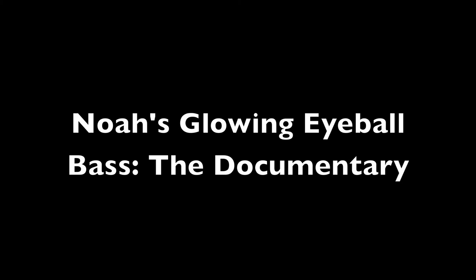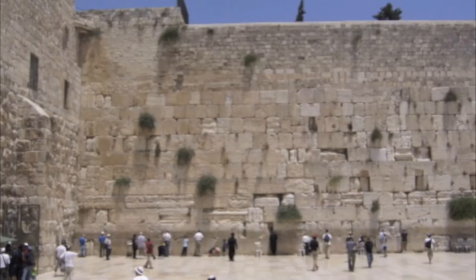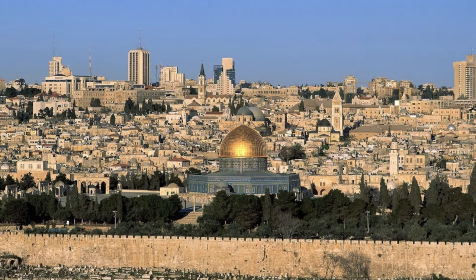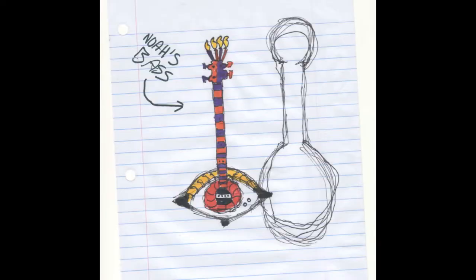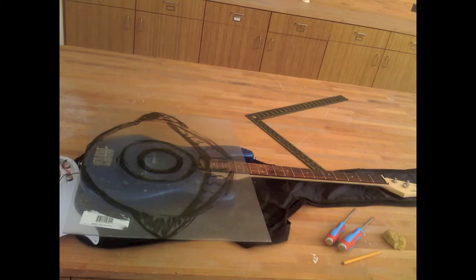Welcome to the story of Noah's glowing eyeball bass. We begin in Israel, land of Canaan, where I met the rabbi's son, Noah, and he proposed the most amazing bass I had ever imagined.